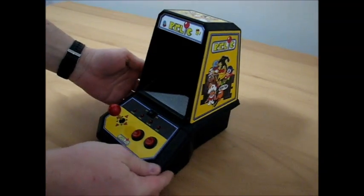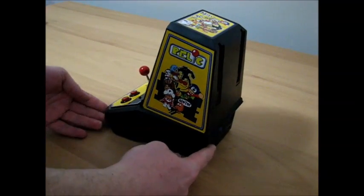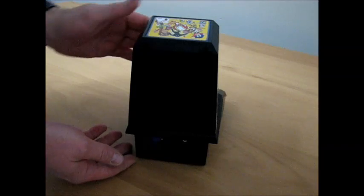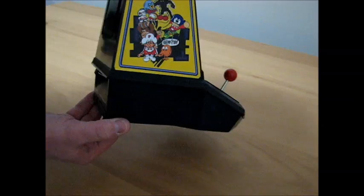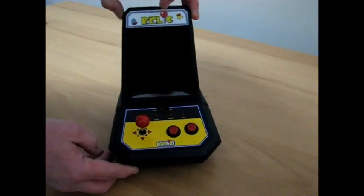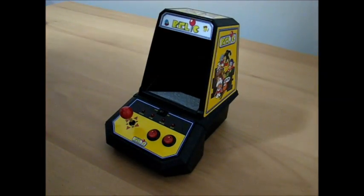So anyway, this is it. I'll turn it around a little bit and kind of show you some different angles of it. Did up the artwork myself — I basically printed that myself as well. There's the power jack and volume. I'll go ahead and plug it in and boot it up.